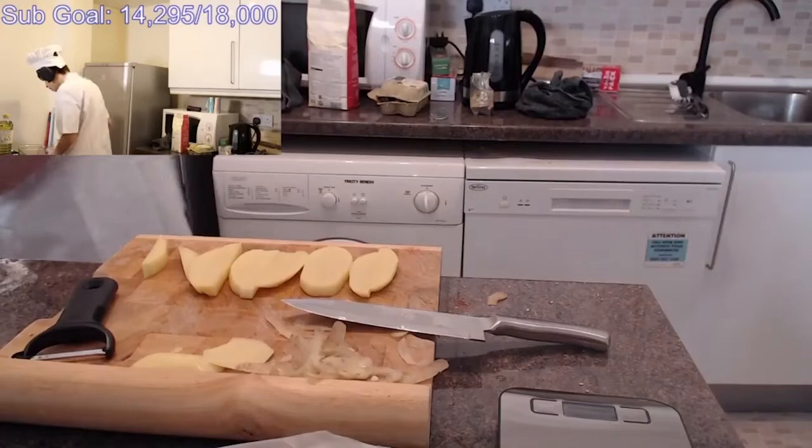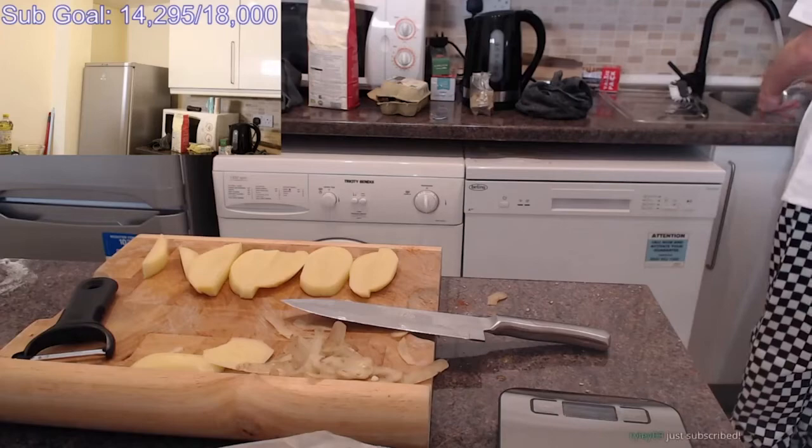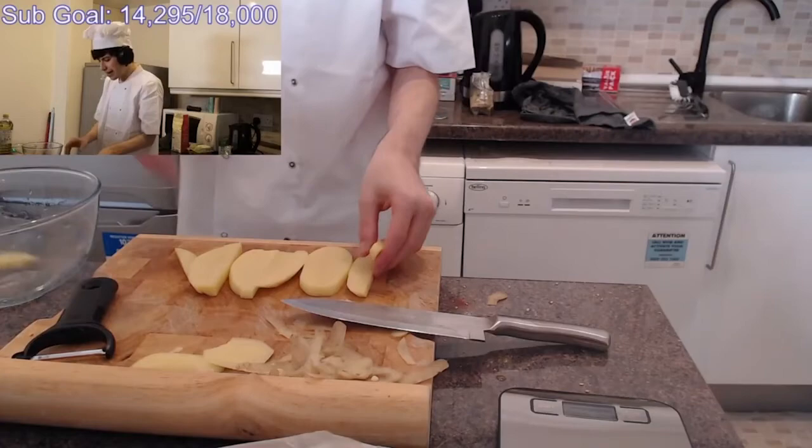I need a bowl. I'm tipping out this flour — flour in the bin. Now I'll rinse it. It doesn't even need to be dried, it's fine. So then we put all the potatoes in here, in the bowl.